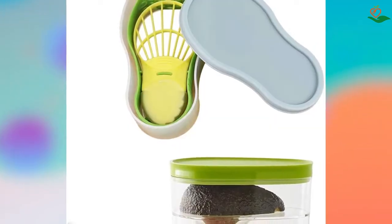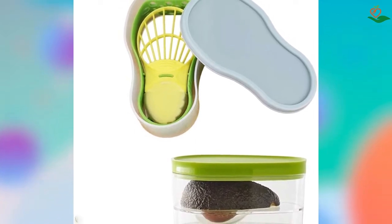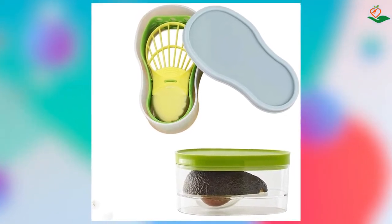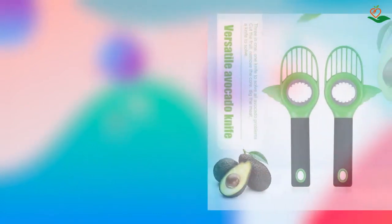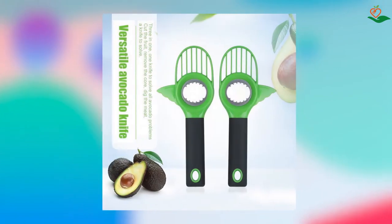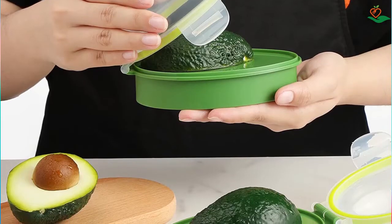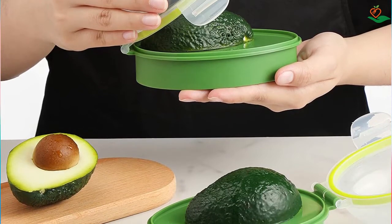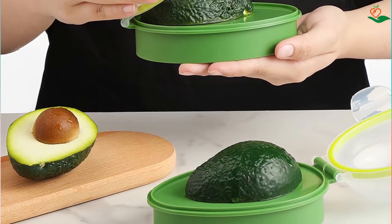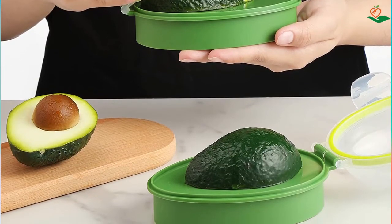Number three: Avocado Multi-Tool and Avocado Saver. Avocados are a delicious and nutritious fruit enjoyed by many people around the world. However, cutting and preparing avocados can be a time-consuming and messy process. Luckily, there are a number of avocado slicers, multi-tools, and savers on the market that can make the process much easier and less messy.